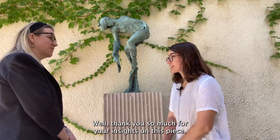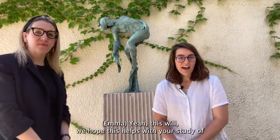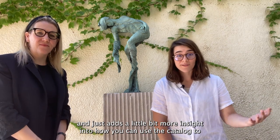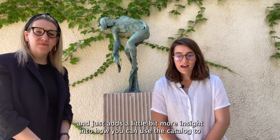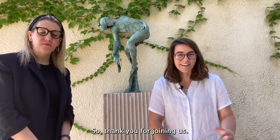Thank you so much for your insights on this piece and for joining us. My pleasure. We hope that this helps with your study of Come Follow Me this week and adds a little more insight into how you can use the catalog to find more meaning in the scriptures you're studying. Thank you for joining us.